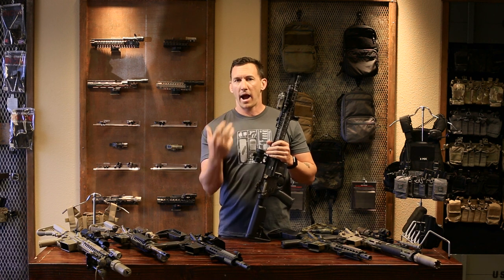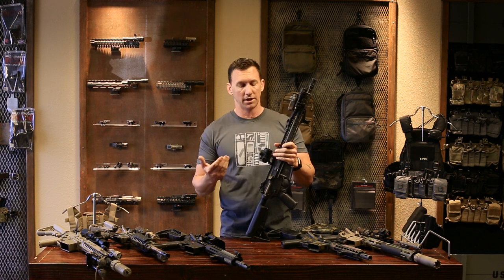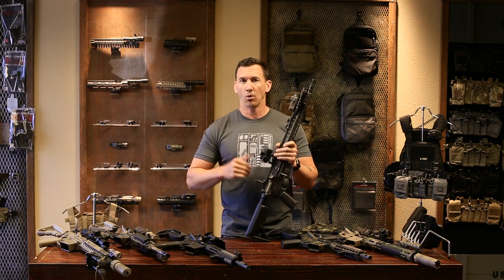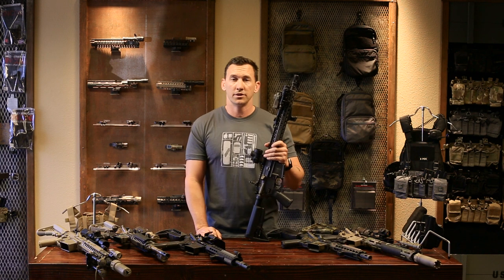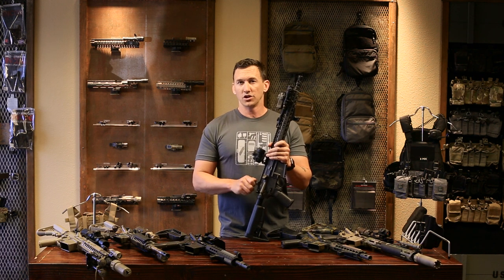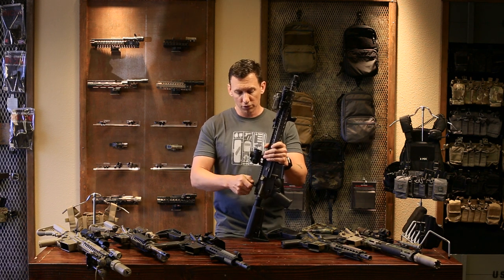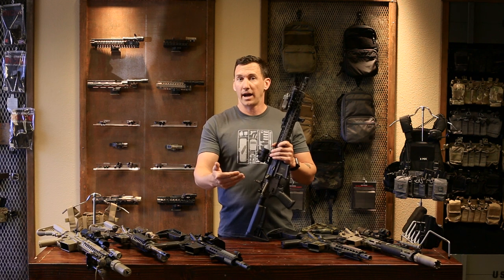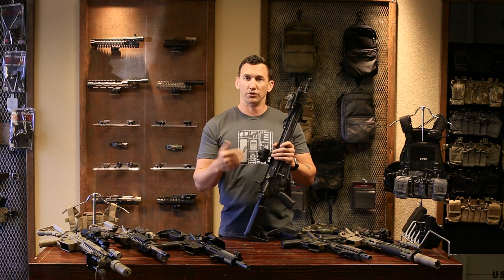Now talking about irons more in depth: is it a backup system or still a precision system? It certainly depends on the optic you buy. Personally, I like to find an optic that works in both cases — backup in worst case, or usable at distance. Just like running M1 Garands, M14s, or M16A2s, you can be extremely accurate with iron sights. I like to find windage and elevation adjustments consistent with the A2 iron sight system so I can still dial up and hit precision out to 500 yards if needed — because if you're on patrol and your optic goes down, your irons are what you've got.